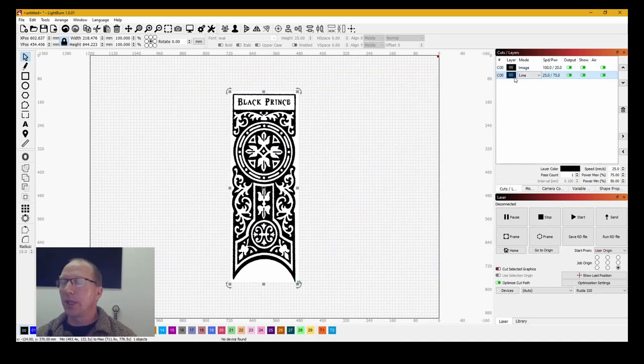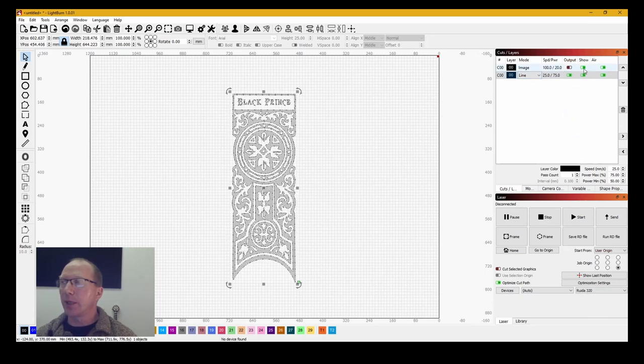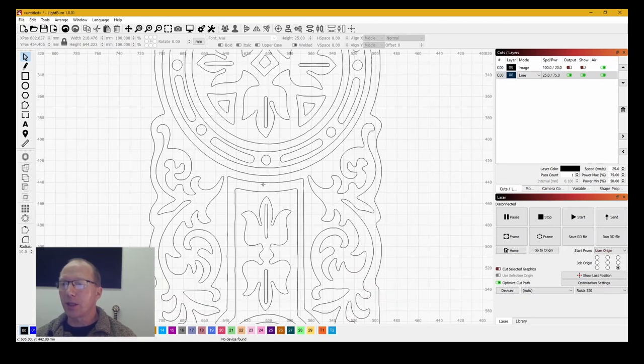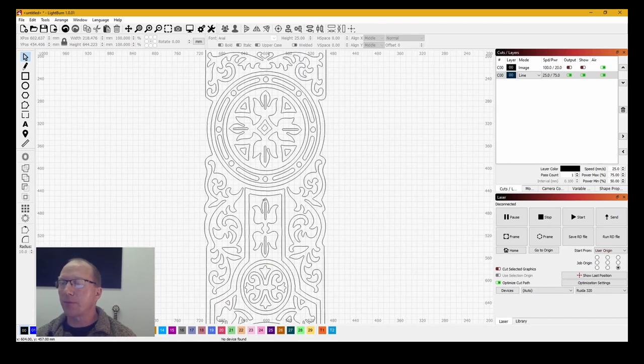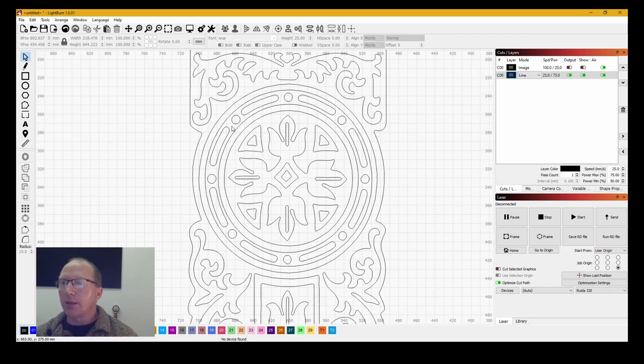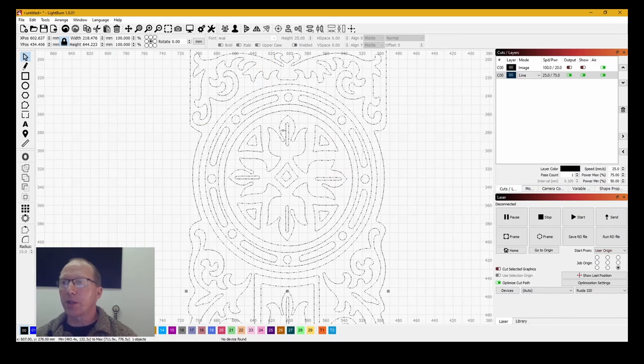Now I've got two layers: one is the image, which is not going to be output — I'll turn it off. Now I've got the cut lines and LightBurn has done a very good job at tracing. LightBurn is brilliant software. These lines — if I cut all of them out I'm basically going to lose all the middle section. But I want a cut line there to keep the interest. So I'm going to select the whole thing, which is a big group, and use Ungroup.